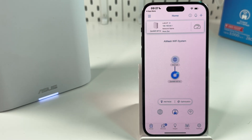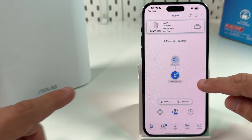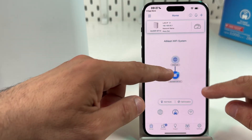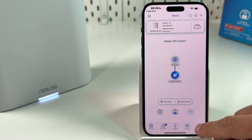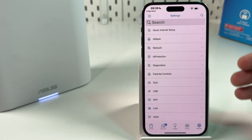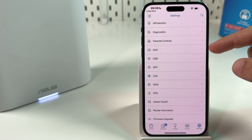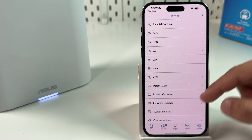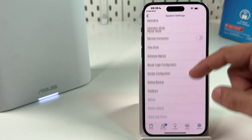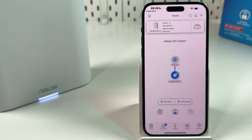The home icon shows your network configuration. You can see your main unit connected to the internet, and if you set up secondary units like satellites, they will appear connected to your main router on this screen. The gear icon at the bottom right is the settings menu, where you can find all settings including wireless and network configuration, parental controls, quality of service, LAN settings, internet settings, firmware upgrades, system reset, and many more.